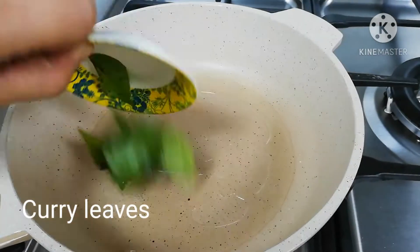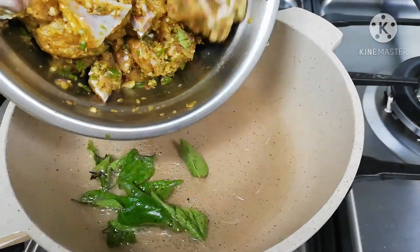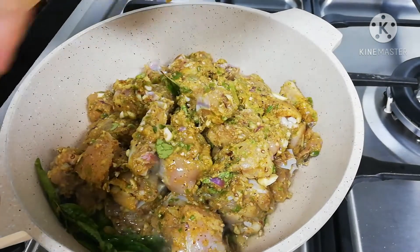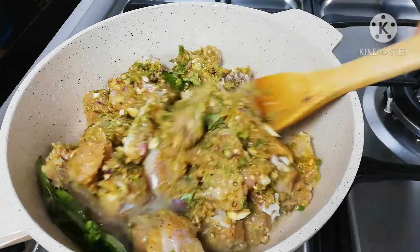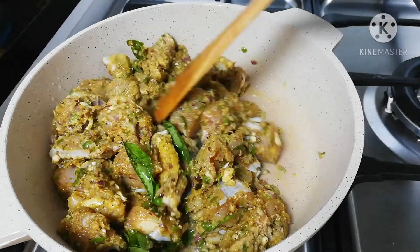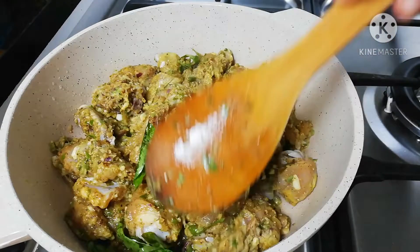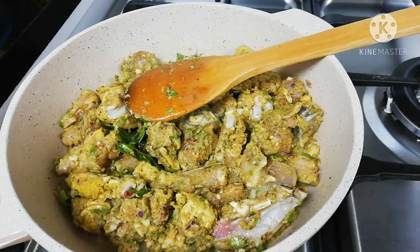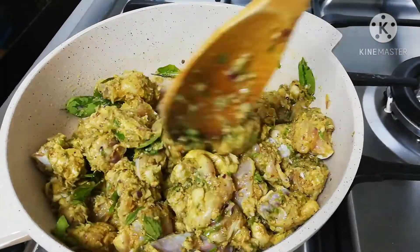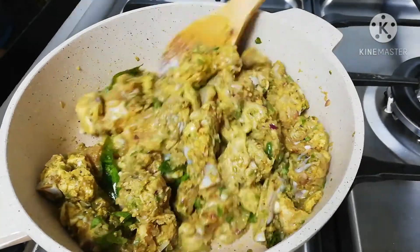I will turn up the chicken on the pan. I will put the chicken on the pan. Now we're going to add some medium flame. Then we'll add some chicken.